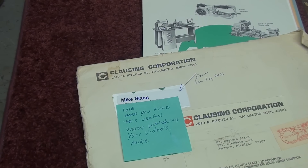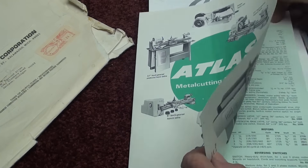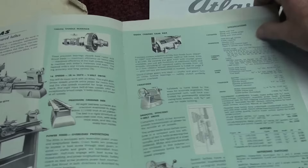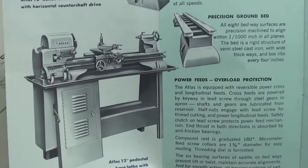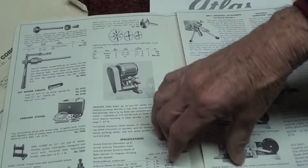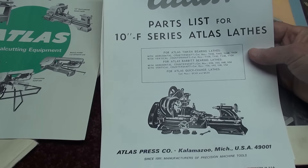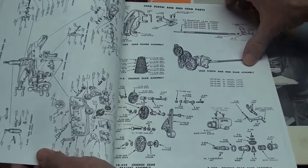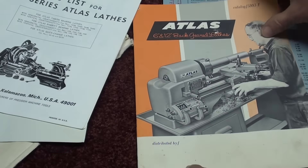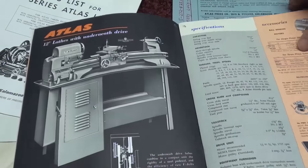Out of the clear blue sky, Mike Nixon out of Michigan — thank you Mike — sent me this envelope from Clausing. Clausing is the parent company for Atlas lathes, and this is dated 1974. Here is the Atlas catalog from that time showing the Atlas lathes, and you can see that's the exact lathe that was also badged as a Craftsman. It shows their smaller lathes and all the different accessories from that era. That's nice for my library. Here is a parts list for the 10-inch F showing all the parts. As well as another brochure on the Atlas 6 and 12-inch lathes.